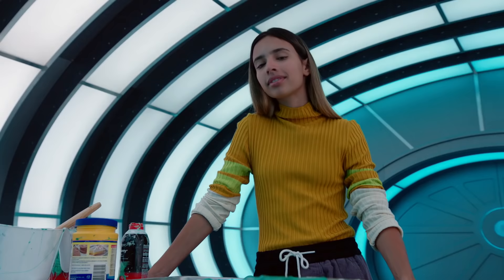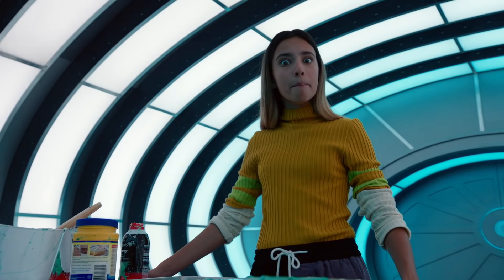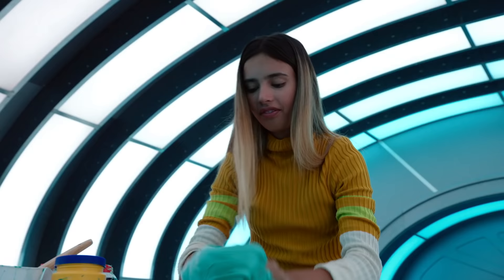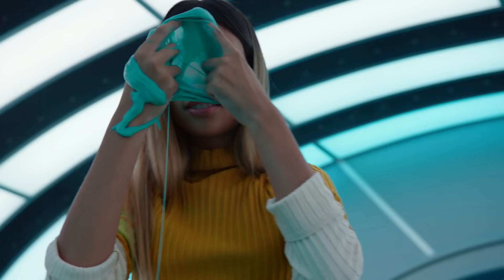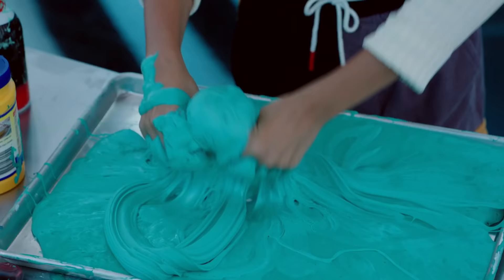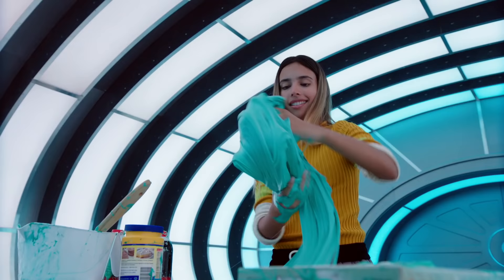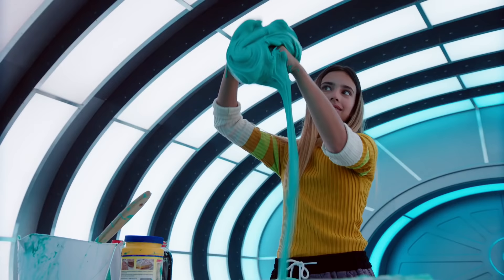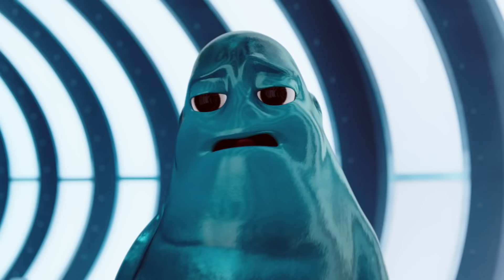Sometimes a fun DIY project will do the trick. What do all kids, aliens, or otherwise love? Making slime! Mind you of you, Jeremy? I'm a blob. Not a slime ball. We're nothing alike. Boo!